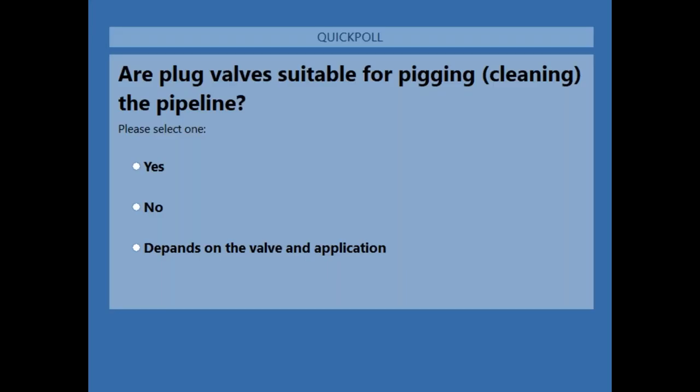Here's the next poll question: are plug valves suitable for pigging or cleaning the pipeline? Yes, no, or it depends on the valve and the application. Please submit your answers. I'm curious to see what everybody comes up with.